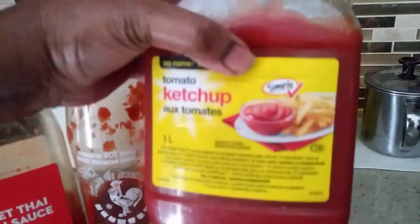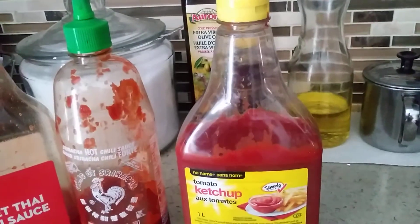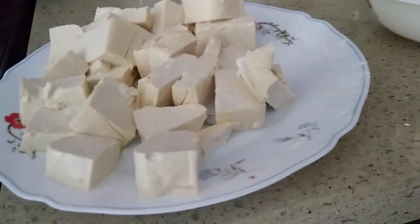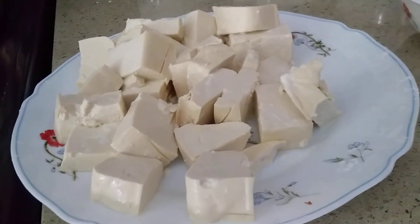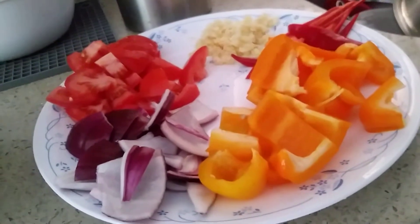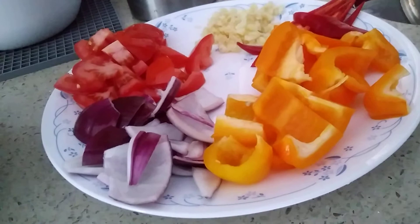This is how sriracha looks — it's almost done. We also need 3 tablespoons of tomato ketchup, 250 grams of tofu which I've already seasoned with cornstarch, one pepper of any color (capsicum), and one red chili.